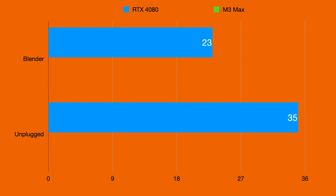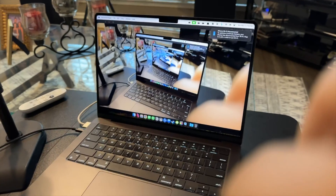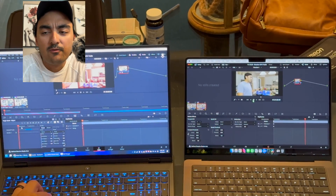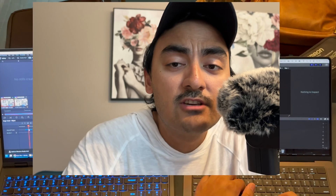That has been my testing of the M3 Max versus the RTX 4080. As you can see from the charts, the RTX is still beating the M3 Pro and the M3 Max. There are some benefits to having a MacBook such as iPhone continuity camera, but overall it's a trade-off: if you want better performance go with a Windows gaming machine. One thing to note is the M3 Max actually got louder than the Legion Pro, so maybe the 16-inch M3 Max has better cooling and therefore better performance. If you like this video leave a comment, subscribe, and peace.